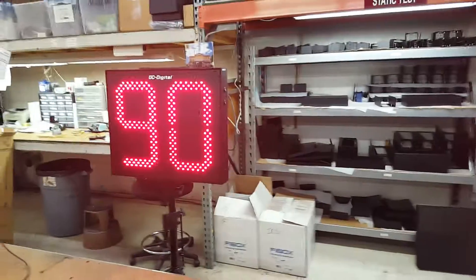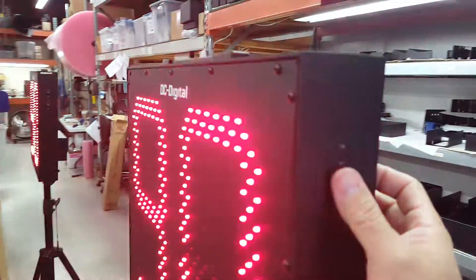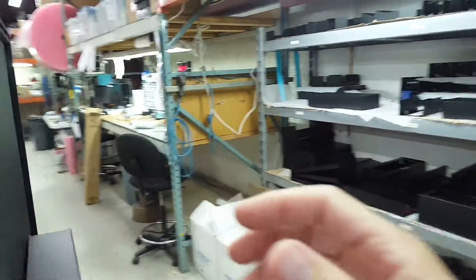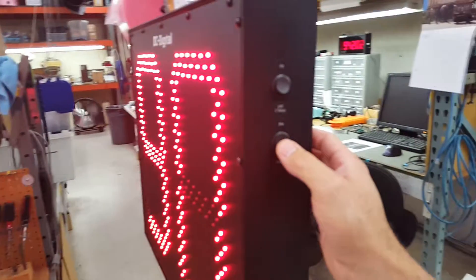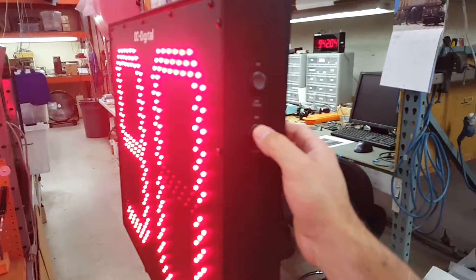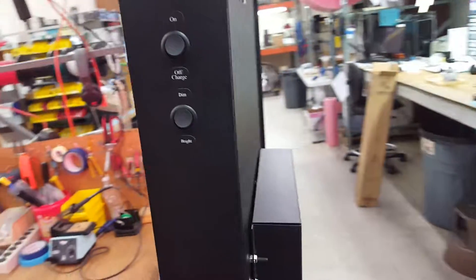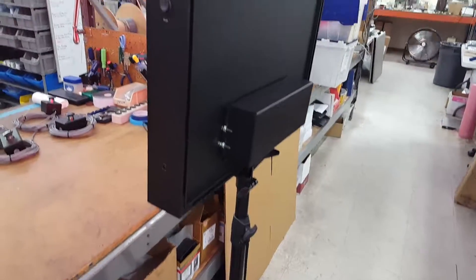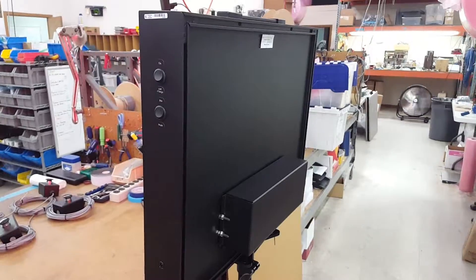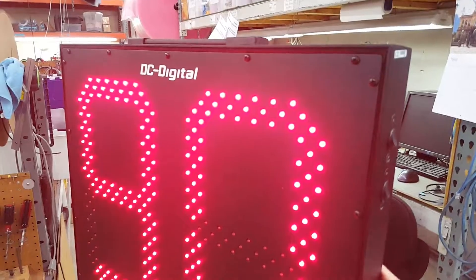This is the outdoor model, and it has a bright and dim setting. It's on dim right now — and there's bright. It also has an on-off switch. The battery pack is on the back, and it comes with a tripod stand. These are the DC-152T-BNW portable lacrosse timers. Thank you.